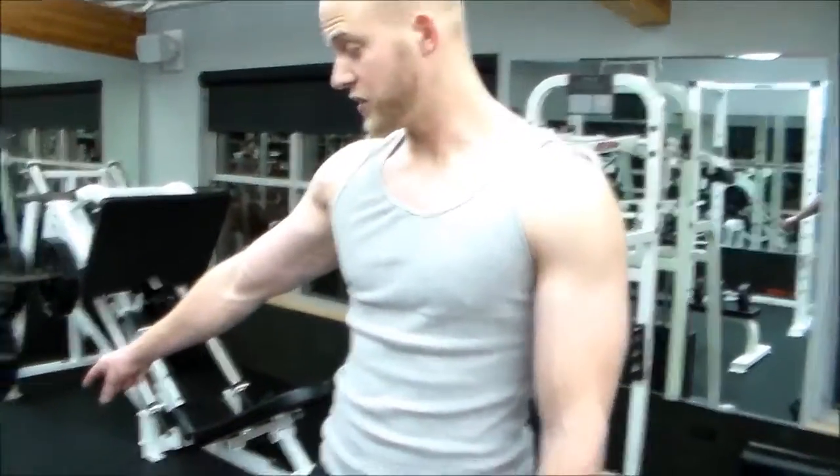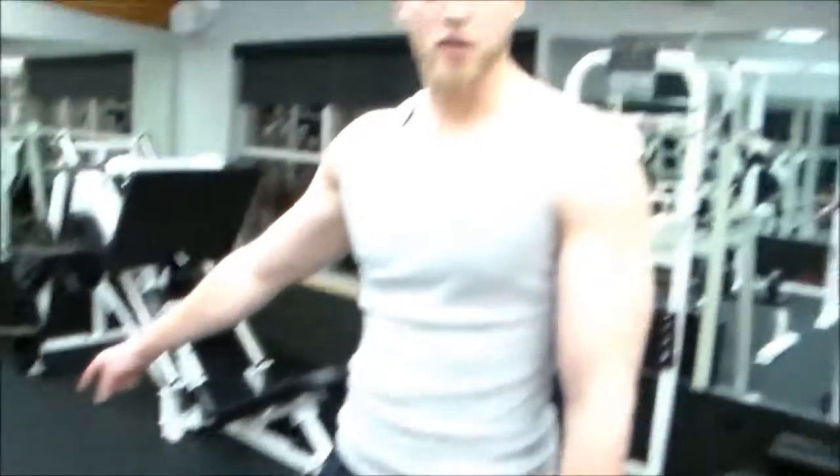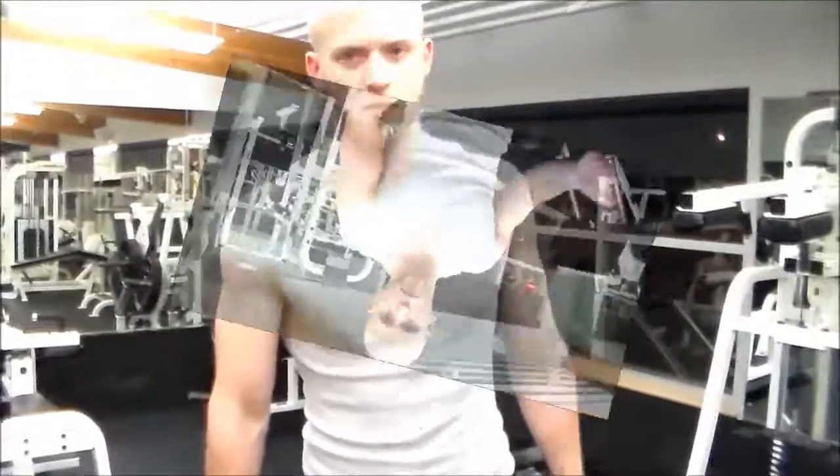Today we're doing an arm workout — biceps and triceps. I had a lot of requests to make this video, a lot of people asking how can I get an effective arm workout at home. I'm going to use just one set of dumbbells and a little bench right here. Home workouts can be just as effective as gym workouts, so I'm going to show you guys how to do this workout today.